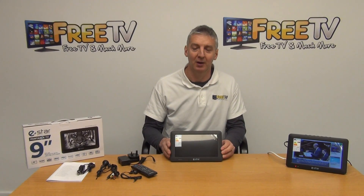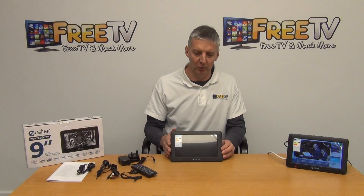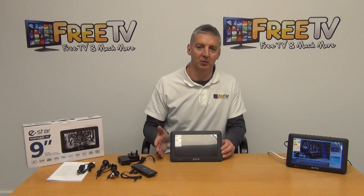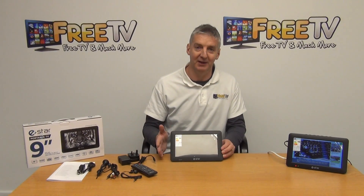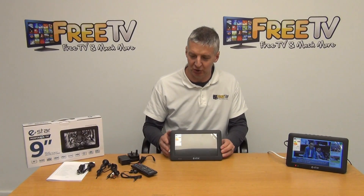It comes with a T2 tuner, so it means you can use it with Freeview high definition or Saorview high definition. Regardless of whether you're using it in Ireland, UK or abroad, the specifications mean that it can be used with a UHF aerial in virtually any country.